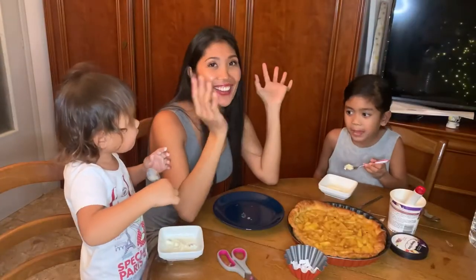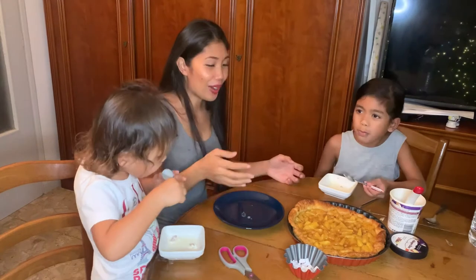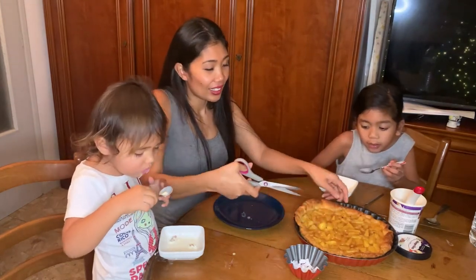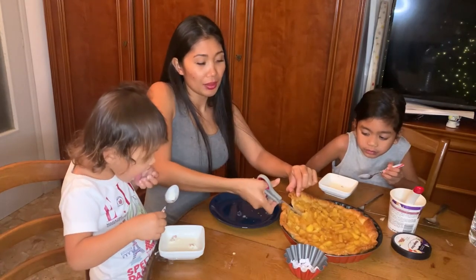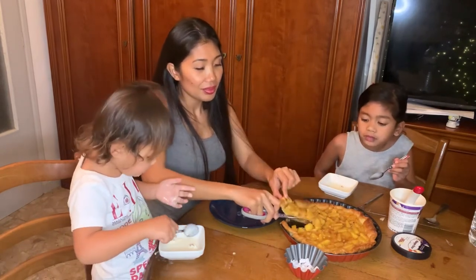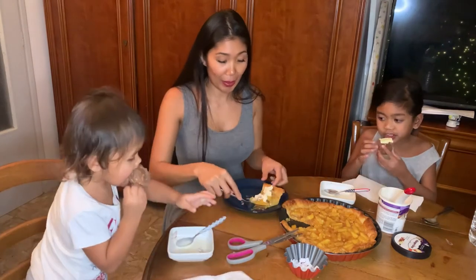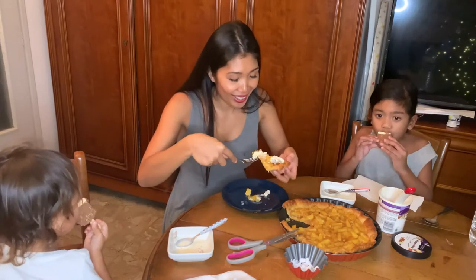Hello guys, now let's eat the pineapple pie because I'm hungry — this is my dinner and dessert. I'm gonna get my pineapple pie. It's crispy — the pastry is very crispy. Let's try my pineapple pie. I'm sure it's delicious because everything I make is delicious!